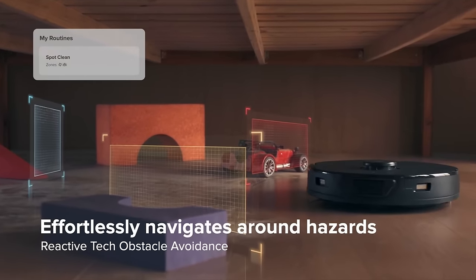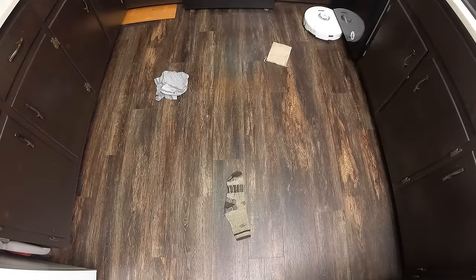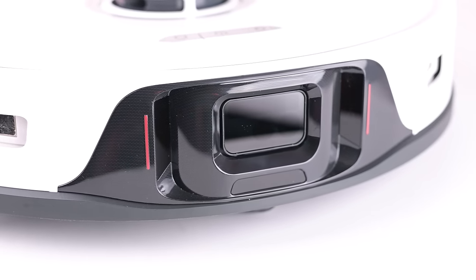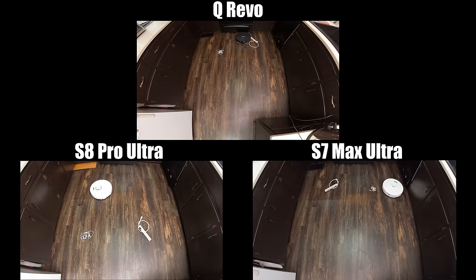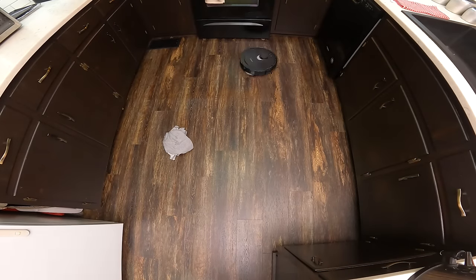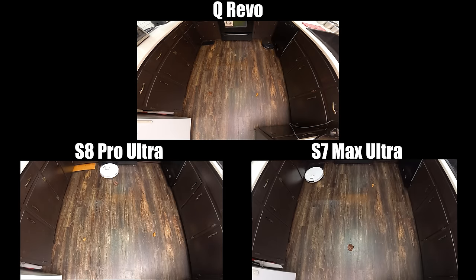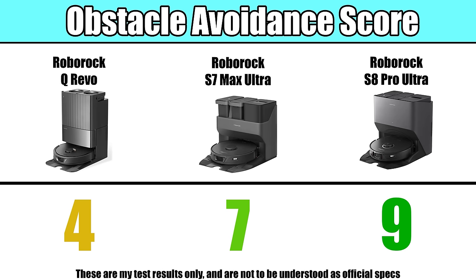One area where all three differ significantly is their obstacle avoidance systems — sensors mounted on the front of the robots that help them avoid household objects that other robots would get stuck on. The S8 Pro Ultra uses a slightly upgraded version of these sensors with lasers on the side and a light, and it performed better in our obstacle avoidance test than the other two. The Q-Revo did the worst, and it's not exactly clear why — it appears to use the same sensors as the S7 Max Ultra, but may have a less powerful processor. After a firmware upgrade and re-test, results were the same. The takeaway: the S8 Pro Ultra has a notably better obstacle avoidance system, followed by the S7 Max Ultra and then the Q-Revo.